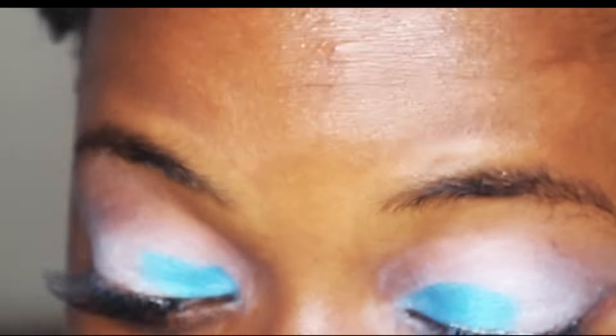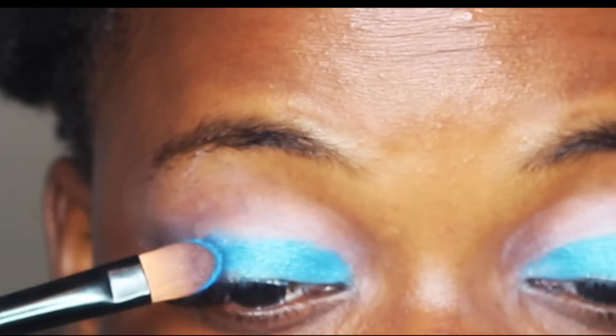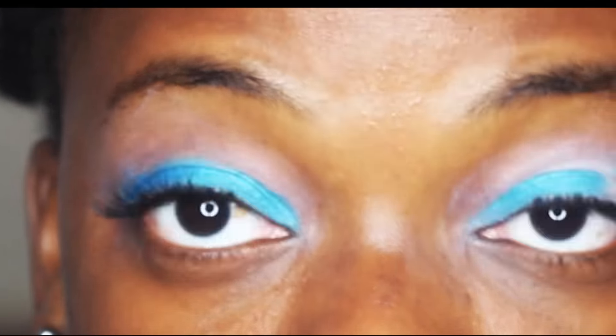The eyeshadow I used for this tutorial is the Electric Palette by Urban Decay, and I used three main colors — all blue shades.